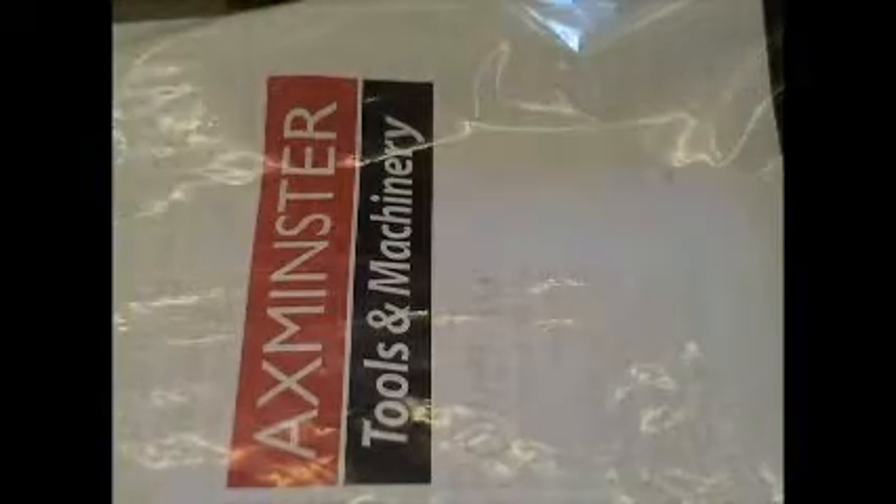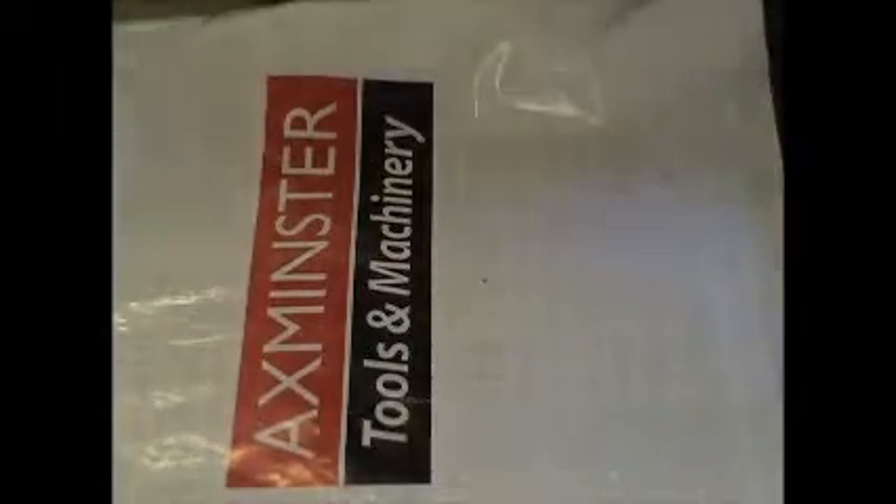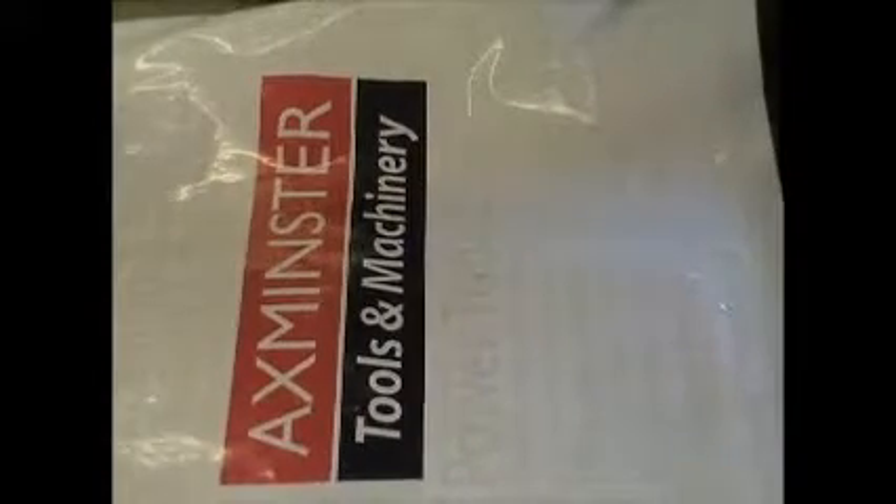That's right, just a quick unboxing. I'll see you guys in the next video.